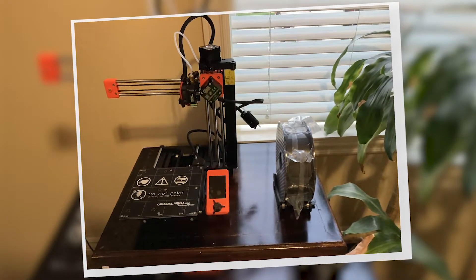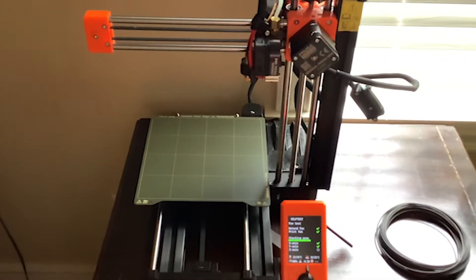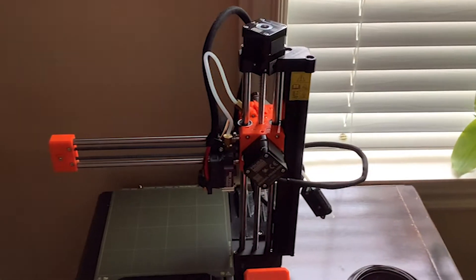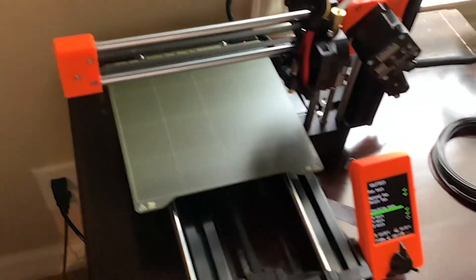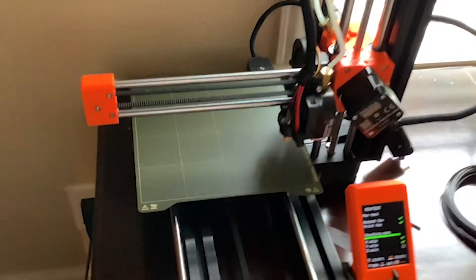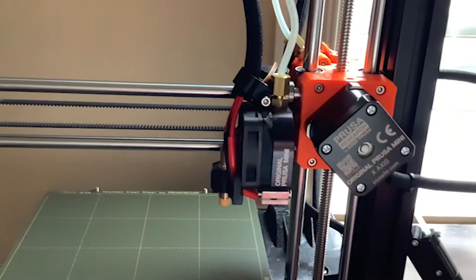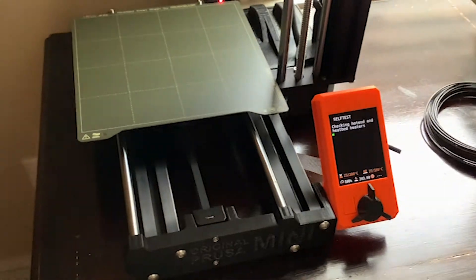Then I set it up, and this took about three-ish hours, give or take. What you're seeing right now is just the self-tuning — it pretty much goes through and checks that everything is working on the printer. I think this is an amazing feature. I actually thought it was pretty cool to watch, because I could see the printer move for the first time. This was my first time actually seeing a 3D printer in real life moving, and I found it very fascinating.